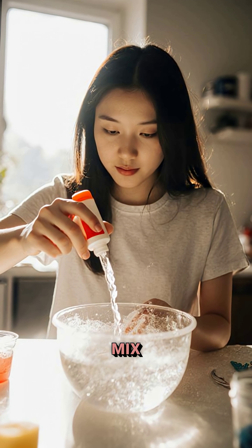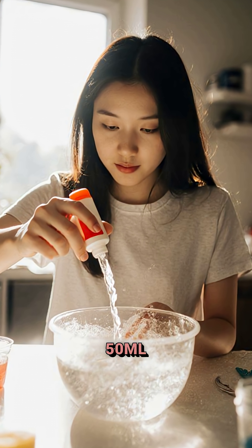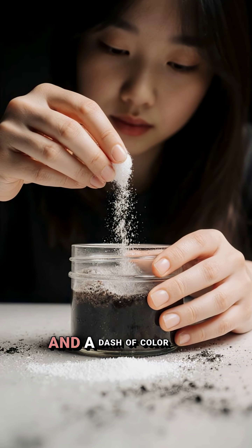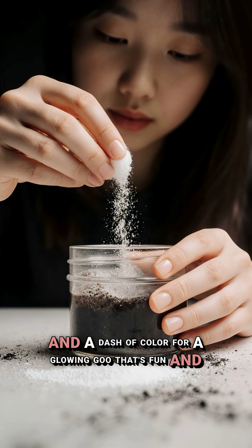Want a slime that lights up? Mix 100 ml glue, 50 ml water, salt, charcoal, and a dash of color for a glowing goo that's fun and educational.